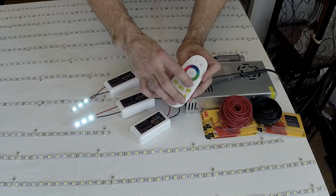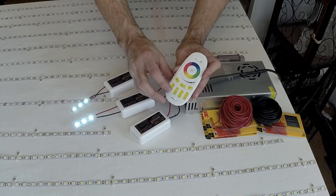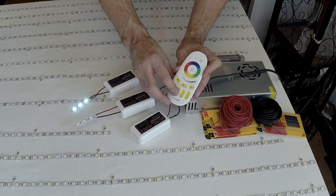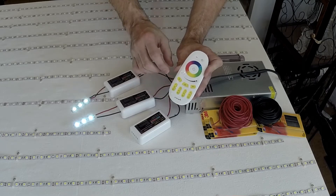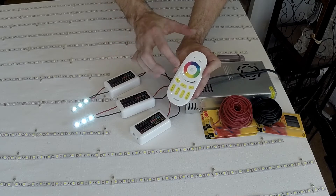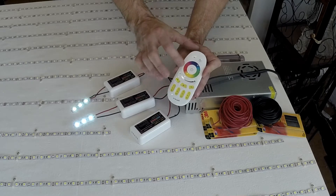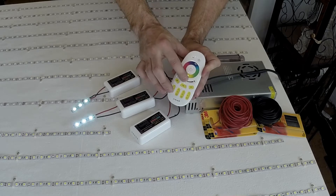I can turn zone two off, zone two on, zone three off, zone three on. Since the last one I touched was zone three, that'll be the only one I can dim until I go back to the master. Master off, master on, and I can dim them all.